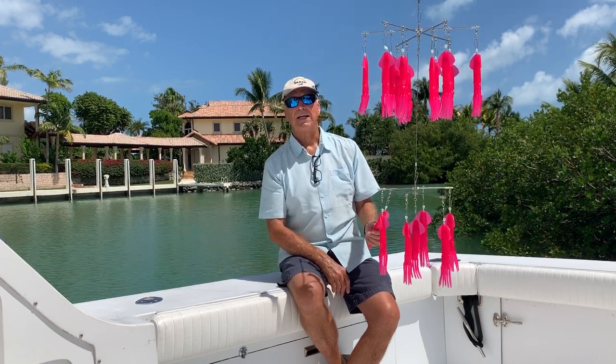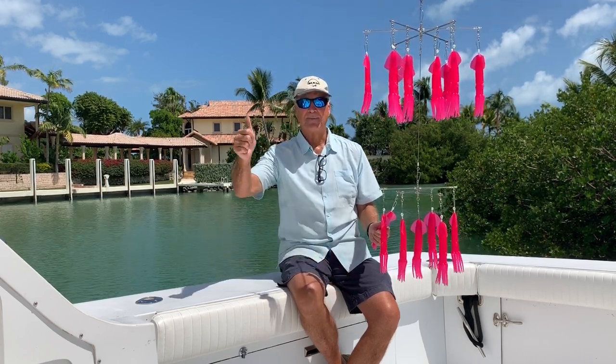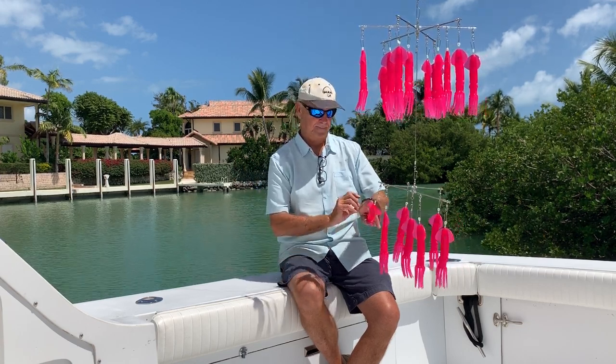That's it — Marlin-Darlin in hot pink. Catch them up. I'll see you next time.